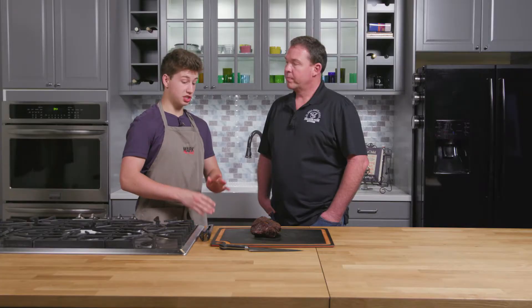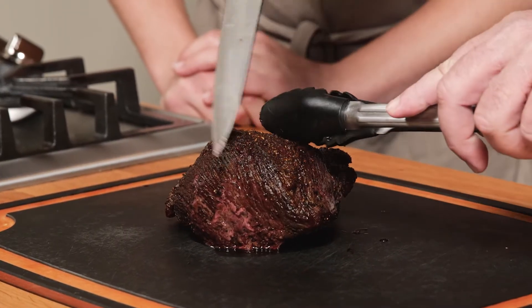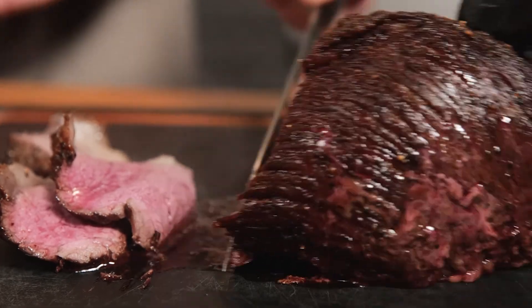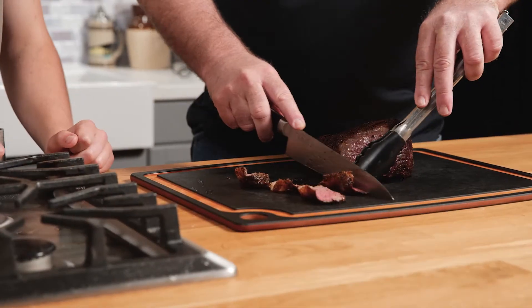It's rested for about 10 minutes. It's stopped steaming, so is it ready to slice? Absolutely. Let's get into it. Looks like you did a great job. Notice it's got grains right here. We're gonna cut against that grain. We're just gonna have this kind of campfire style here.